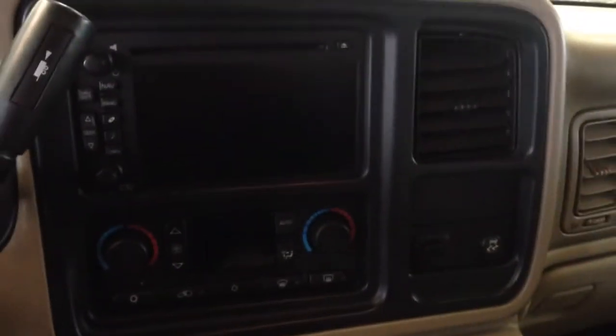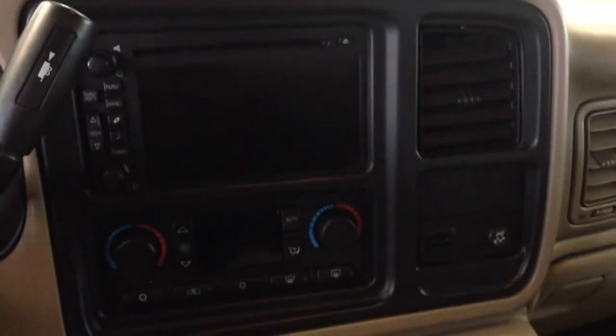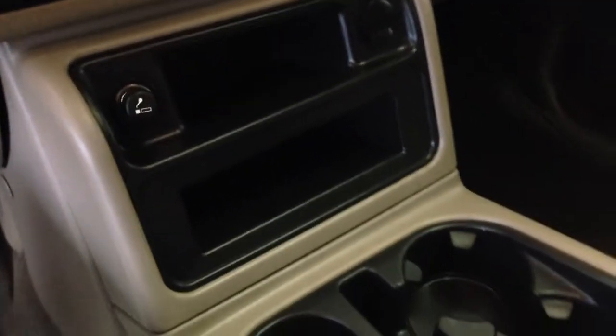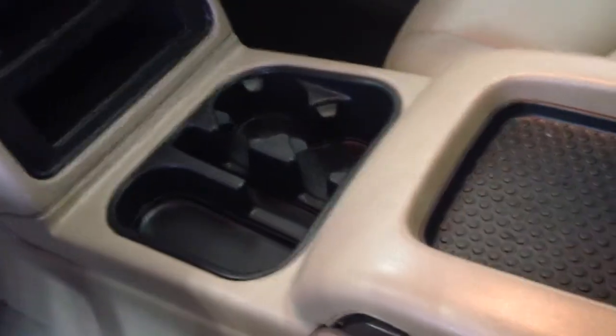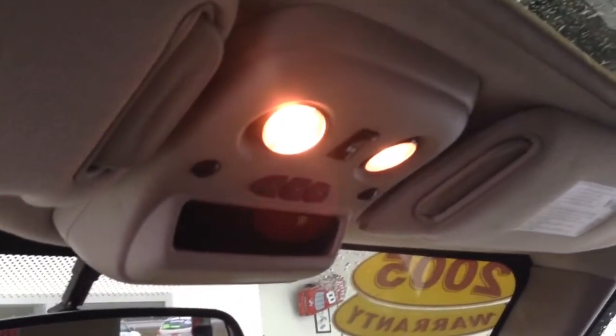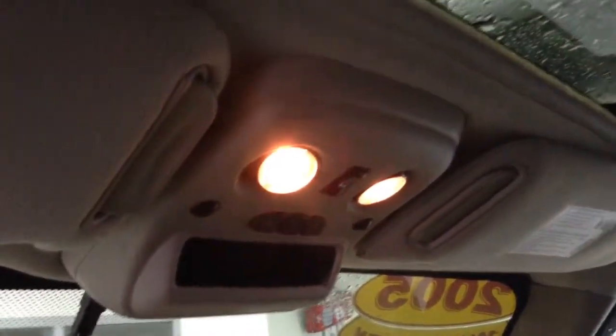This has got the factory touch screen navigation, automatic dual-zone climate control, stability track, and a nice big center console. It's a really clean truck. OnStar, temperature compass in the rear view mirror, universal HomeLink garage door opener, and a power sunroof.